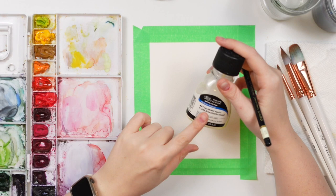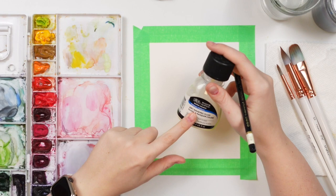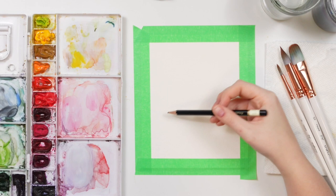We're also going to be using masking fluid — mine is by Winsor & Newton. After we're done the snowdrop, we'll place the masking fluid over top so we can do the background. If you don't have masking fluid, you can just paint the background around the snowdrop as carefully as possible.